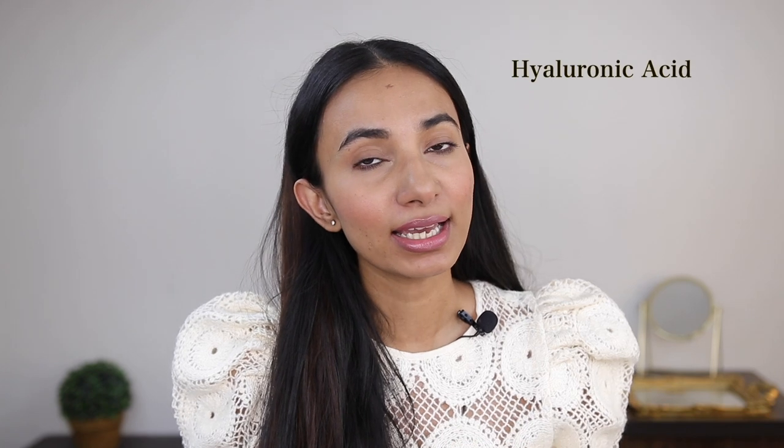Hi guys, I'm Hussan Iha. Welcome to my channel. Hyaluronic acid is an ingredient in skincare which is very good to add to hydrated, glowing and plump skin.